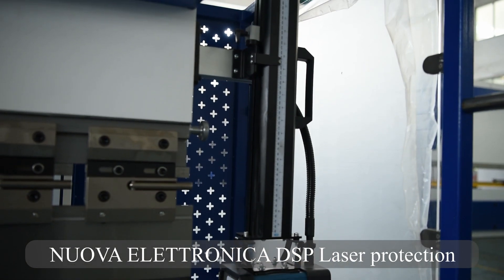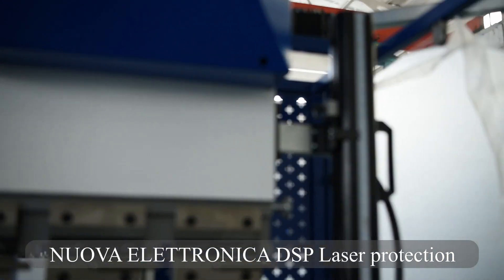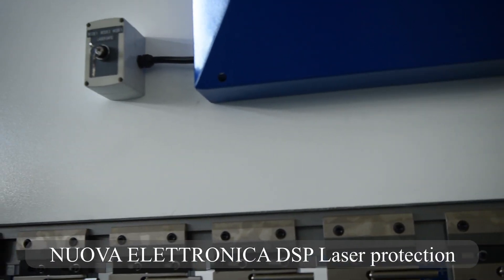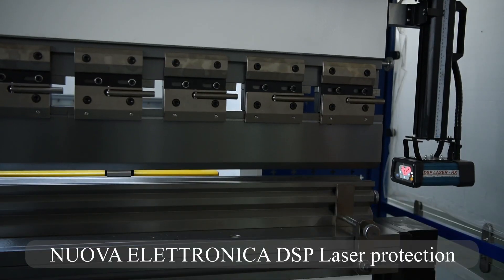The Hybrid Press Brake adopts Nuova Electronica DSP Laser Protection. A block-shaped protective area is formed for the bending tip to protect the front, middle, and rear areas of the cutting edge, fully protecting your bending security.